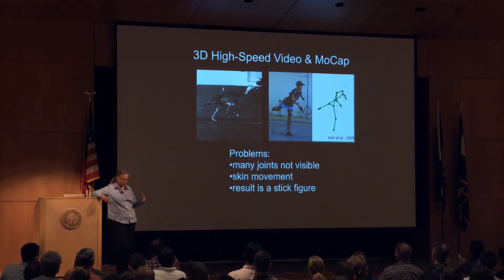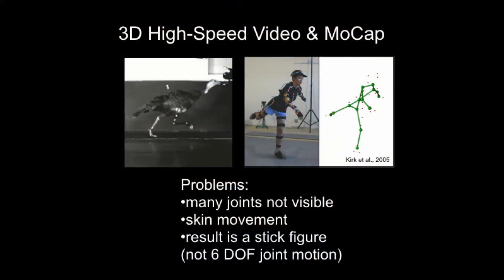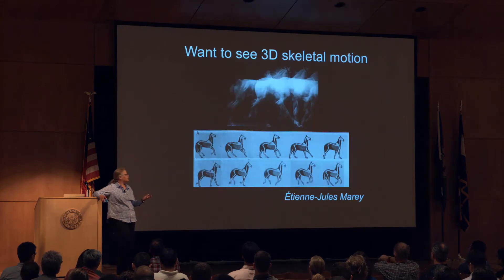But there are problems with external view or even one X-ray camera. With external views, many joints are not visible. If you look at that turkey, the hip and the knee are really all up in there — it's very hard to study them. Skin motion is really huge; even over the tibia, there are centimeters of jiggle in a lean person. It really makes it hard to look at the details of what's happening with the bones and the joints. Generally the result of such analyses is a stick figure, and what we really want to see is the 3D skeleton in motion.